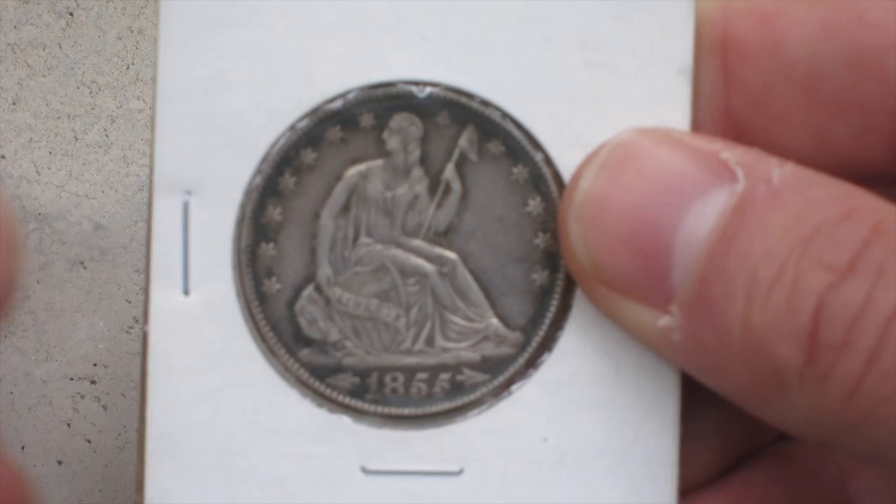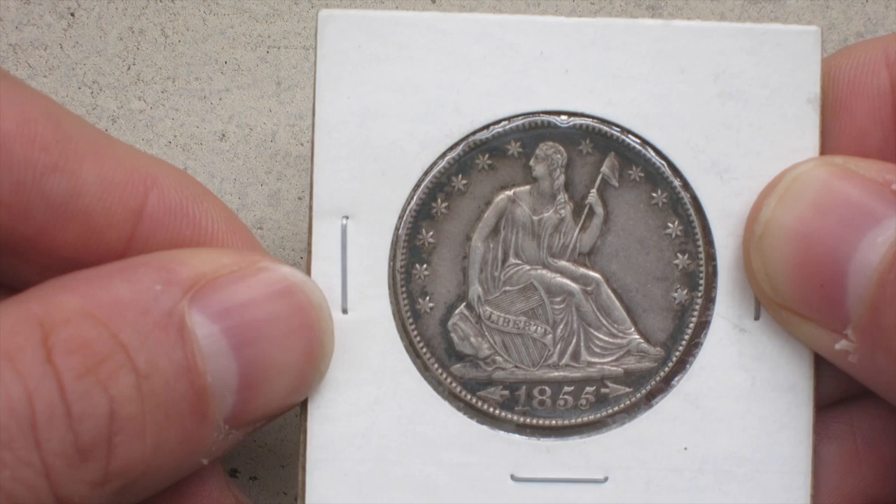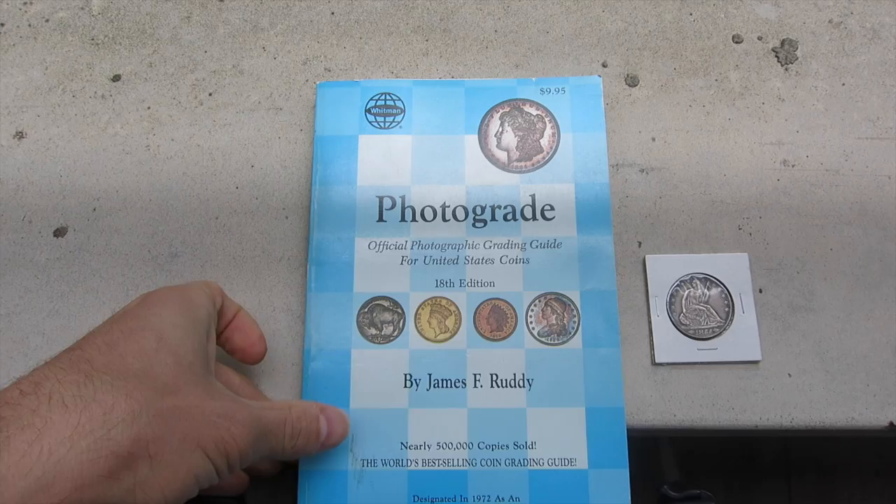And you can see this is in phenomenal, phenomenal shape. I'm going to show you in a second what I think it might grade at, but I am not an expert coin grader. I'd love for any of you guys in the coin collecting community to help me out.